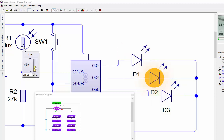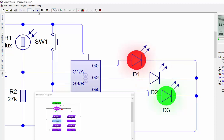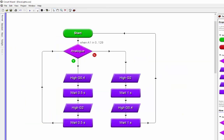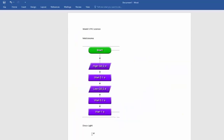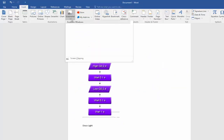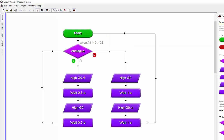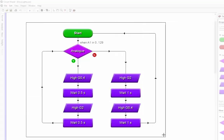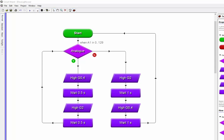Into the word document, I'll go insert, screenshot, screen clipping around my flowchart. I'm not too worried about the circuit diagram because the circuit diagram should be the same for everyone - it's the program that's going to vary. I can shrink that down and it'll go onto the same page.